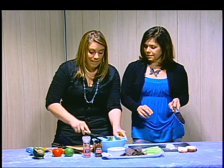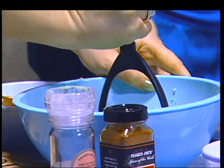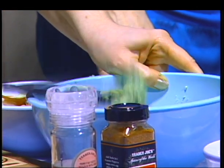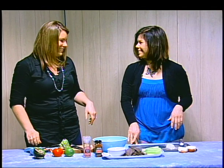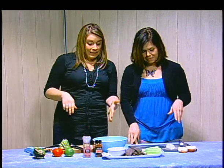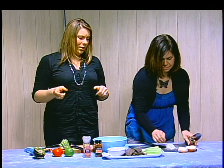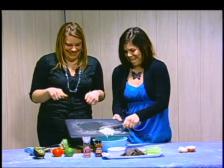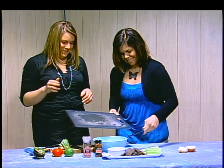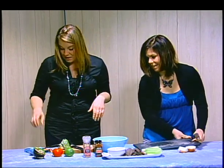I just mashed up the avocados using a potato masher - pretty simple. I just love that color green. It's beautiful, isn't it gorgeous? So Jen, if you want to add in the onions - Jen just diced up about a quarter of a medium-sized onion. She diced it up small and now she's going to add it to the avocados.